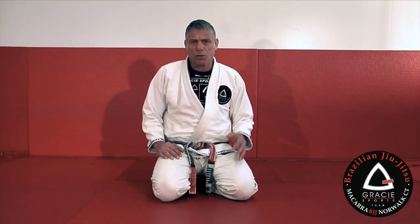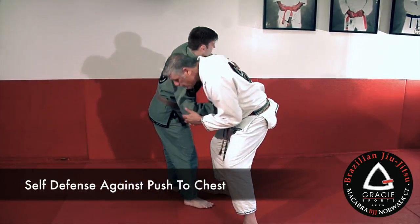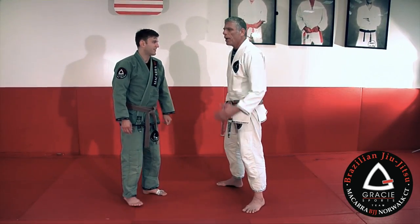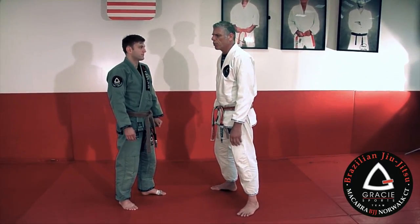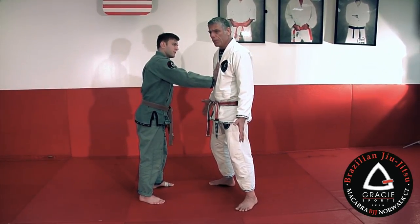The first position I'm going to show you guys is how to defend a push to the chest. Imagine this situation: you are on the street, at a party, something like that, and some crazy guy starts pushing your chest. That's the scenario here — they push your chest.